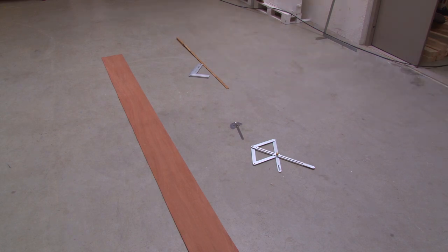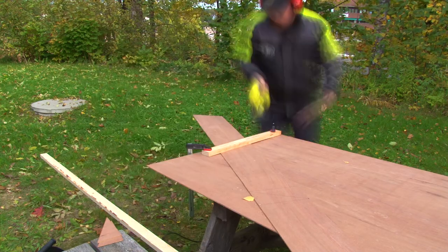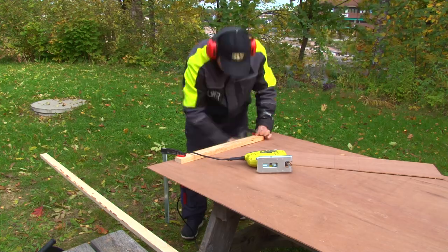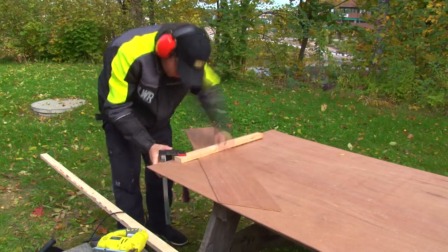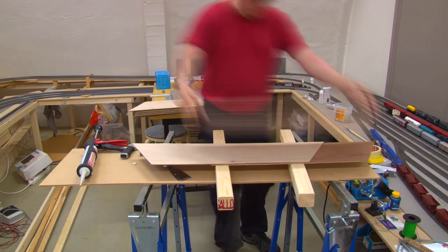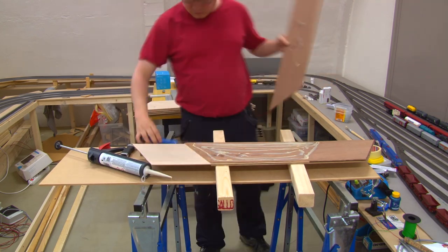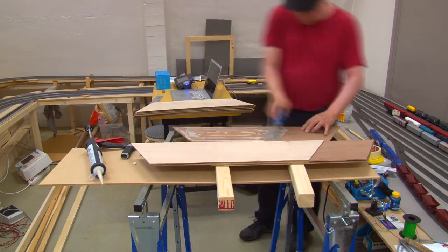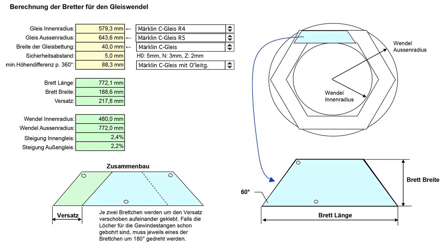I marked all the sheets with the trapezoids I needed to cut out and then went outside to cut them. Two of these trapezoids are then glued together, shifted by a number also given in the Excel sheet — which is 217.8 millimeters.